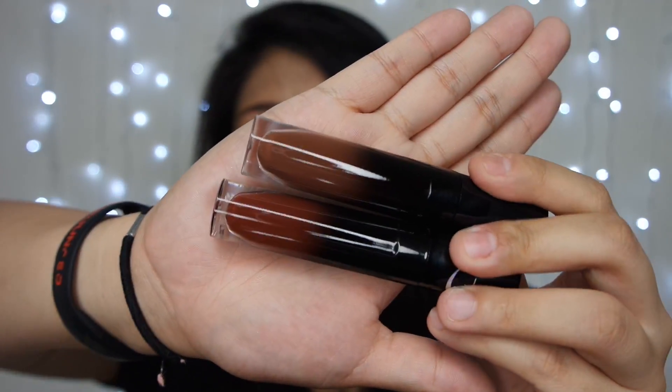Look at that. Can you see it? One is brownish, one is red. This is green, and this is green as well. So I'll need to remove this lipstick and put on the rest.